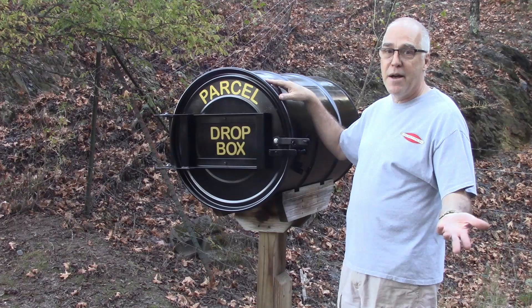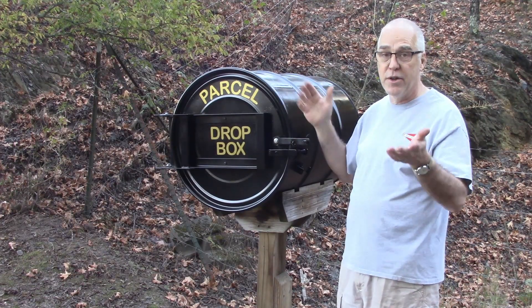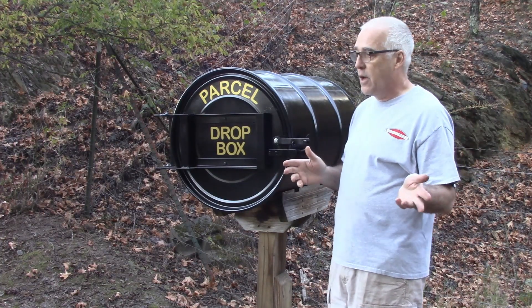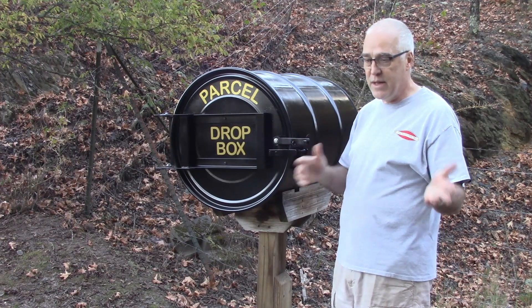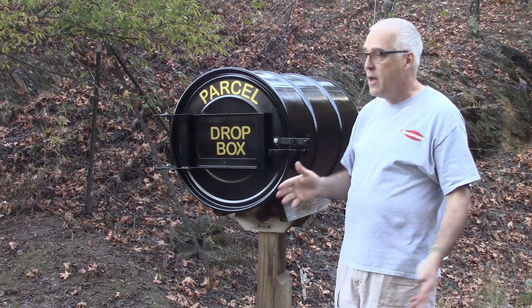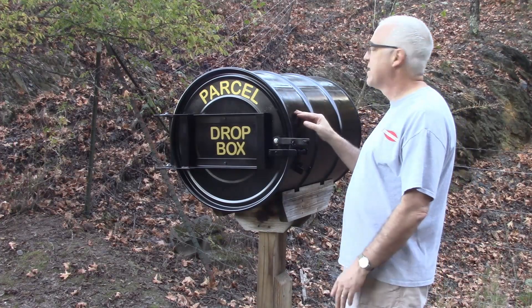It cuts down on porch pirates and that kind of thing. My house is out in the country, nowhere near the road, so UPS, FedEx, and even the post office just have to leave stuff down at the road. I needed a dry place for them to put it, and also a place where people can't necessarily see it.